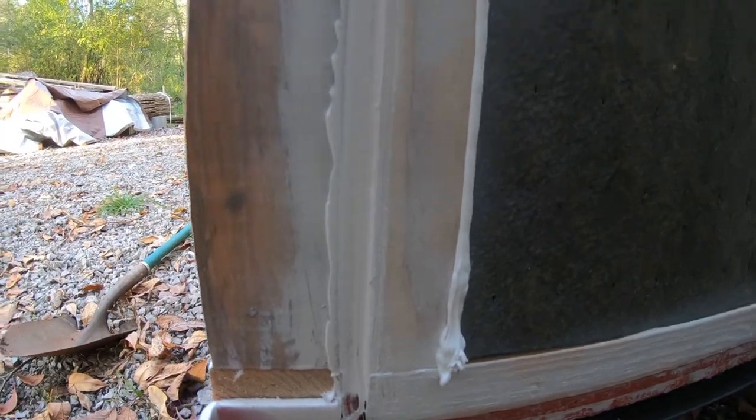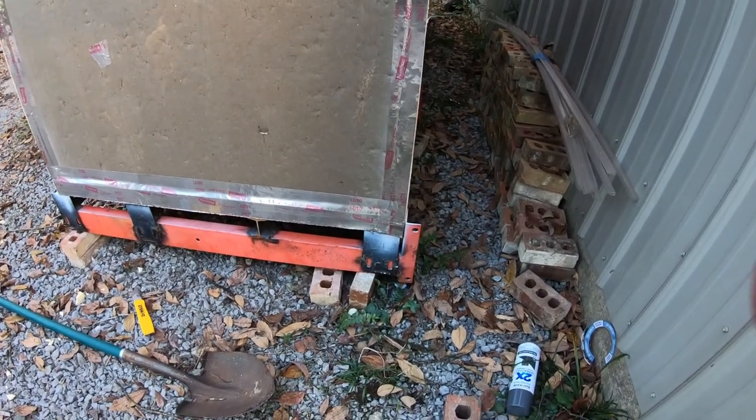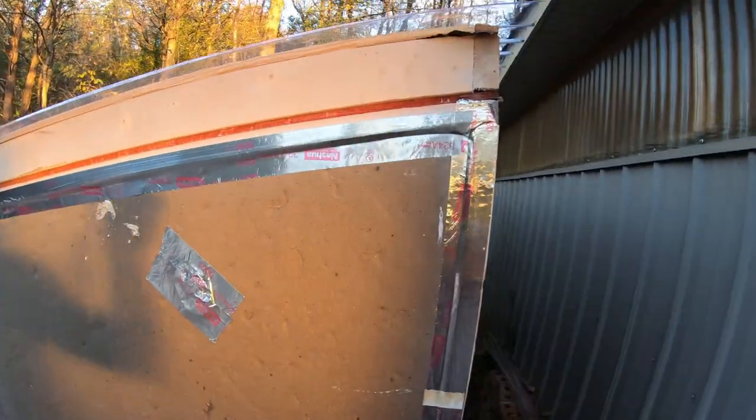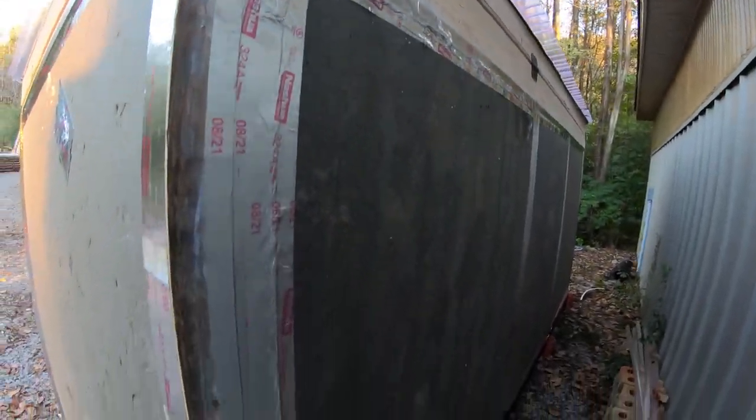I started caulking the seams on the outside. My intention was to just not have any uninsulated air going in there. Obviously the foam paper and the insulation will probably allow some air through — I didn't want to trap moisture in there because I'm going to seal the inside.